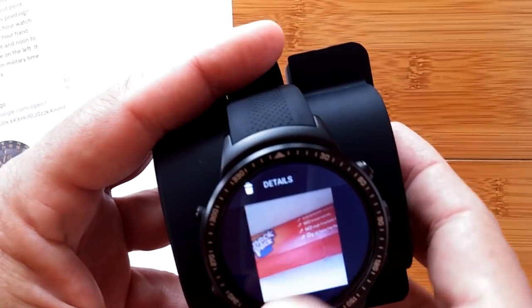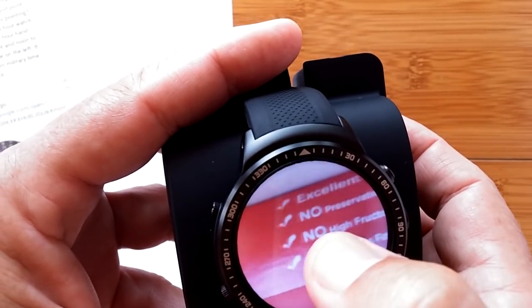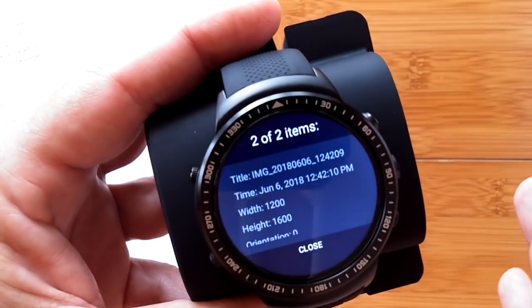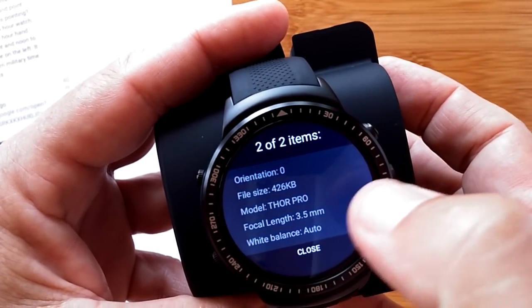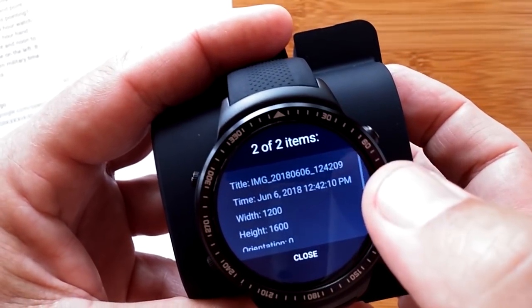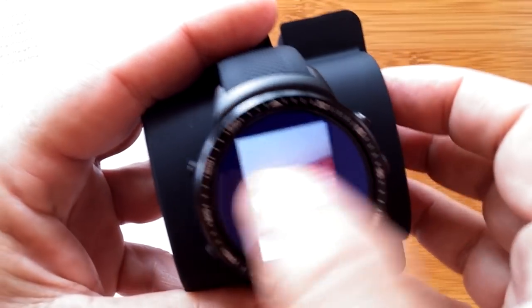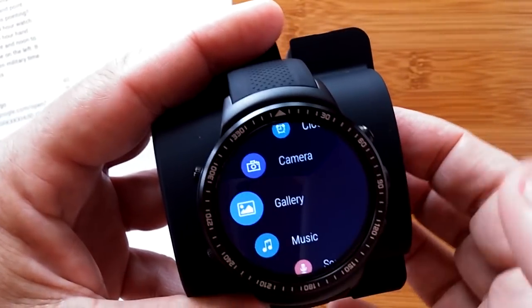We can double-tap to make it bigger, double-tap again to make it even bigger, and double-tap to go back — but we don't have pinch-to-zoom. When we go into details, the default resolution is 1200 by 1600 and the file size is tiny. It's supposedly a 2 megapixel camera as opposed to 5 megapixels. So the pictures are basically fun little snapshots — you're really not going to blow them up to poster size. That's the camera, and then you've got the gallery where you'd see those pictures.